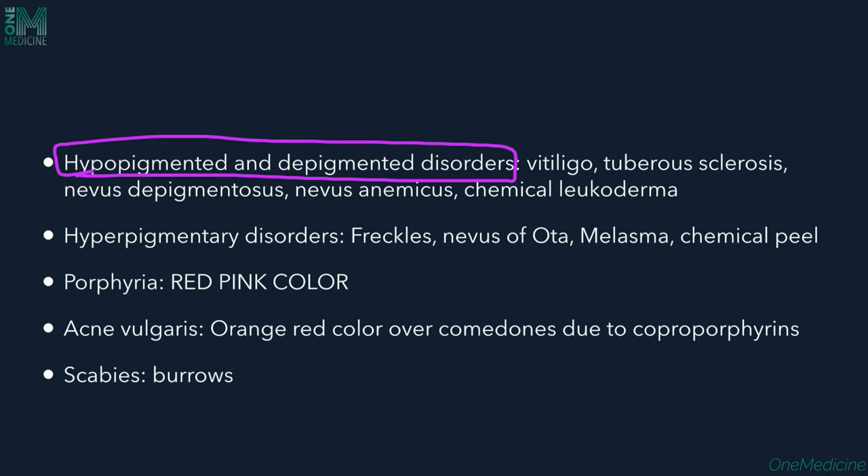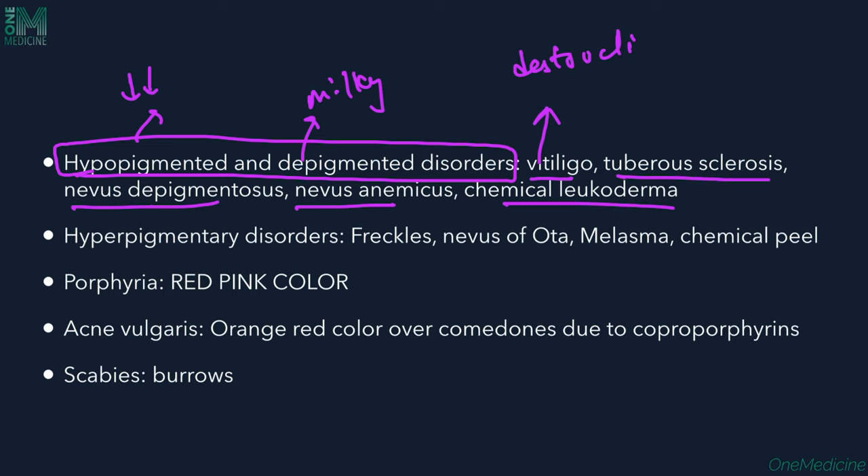Hypo- and depigmented disorders can also be assessed using Wood's lamp, as pigment differences can be identified. These include Vitiligo, Tuberous Sclerosis, Nevus depigmentosus, Nevus anemicus, and Chemical Leukoderma. Vitiligo is a depigmenting disorder — depigmentation means pigmentation is fully reduced to milky white, as opposed to hypopigmentation where it is merely reduced compared to surrounding skin. In Vitiligo, depigmented macules arise due to destruction of melanocytes.